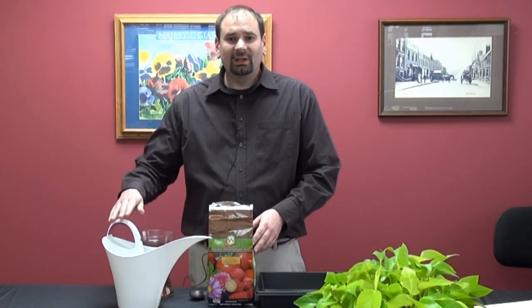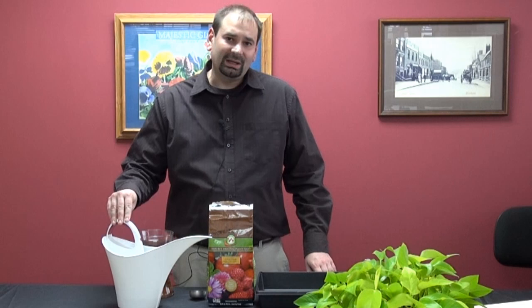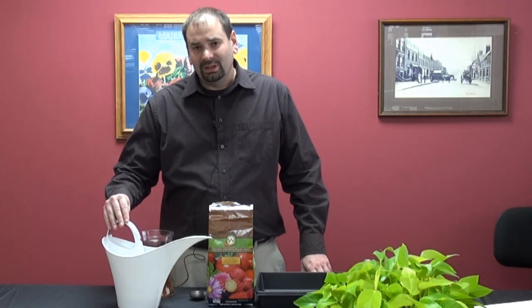What you'll need, first of all, is water. We recommend — very important — to use dechlorinated water. If your house is on tap water or city water and not on a well and it has chlorine in it,